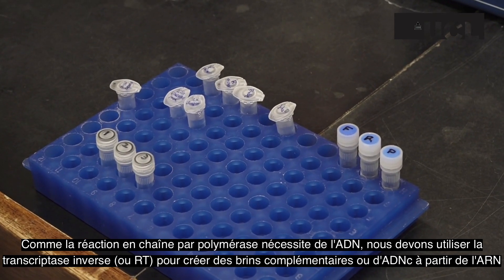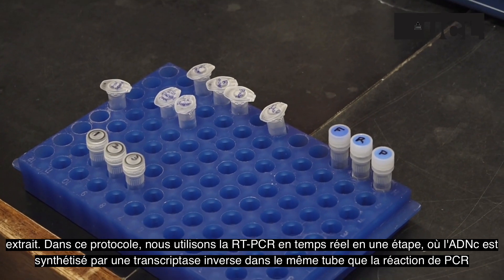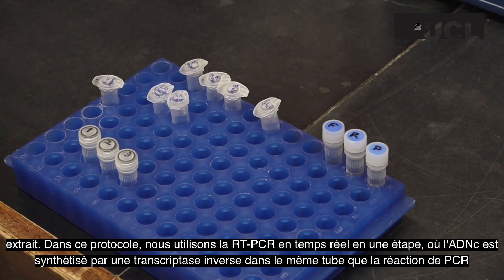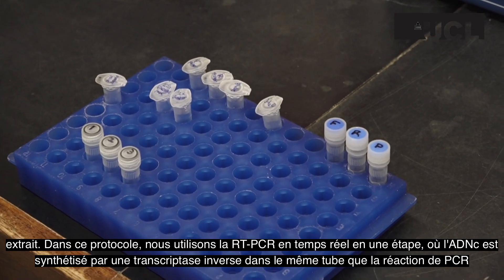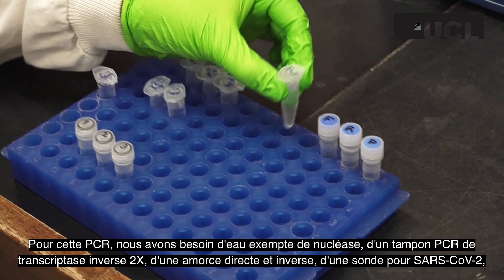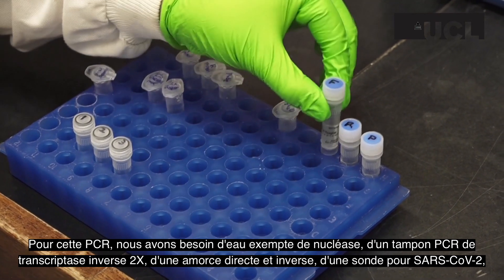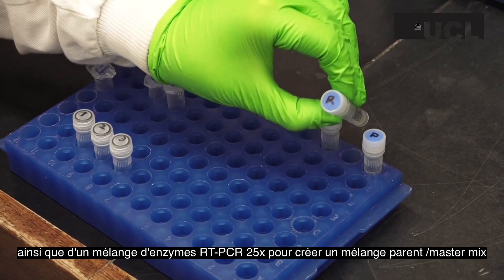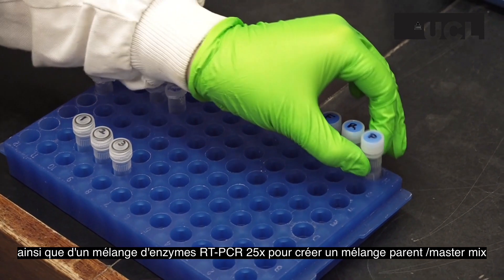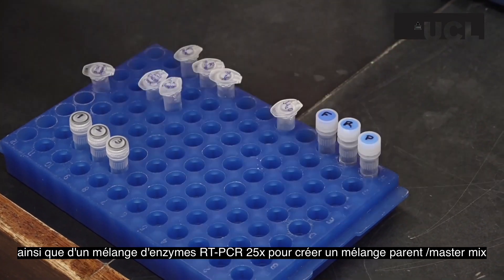In this protocol, we are using one-step real-time RT-PCR, where the cDNA is synthesized by a reverse transcriptase in the same tube as the PCR reaction. For this PCR, we need nuclease-free water, 2x reverse transcriptase PCR buffer, a forward and reverse primer, plus probe for 2019 nCoV, plus 25x RT-PCR enzyme mix to create a master mix.